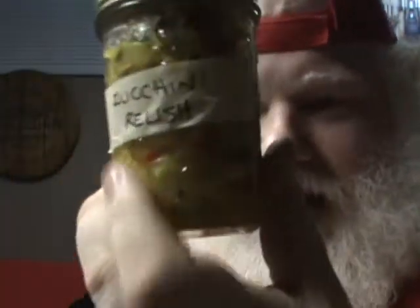This is from Devin — well, Devin and his mom. This is their zucchini relish. Look at this stuff. It has all these nice little bits in it. It's red, it's green, it's yellow — every color you'd want. Anyway, zucchini relish.